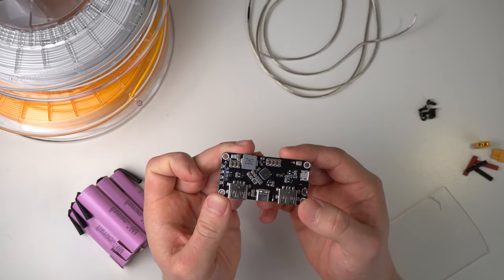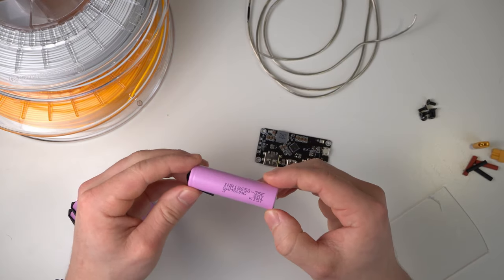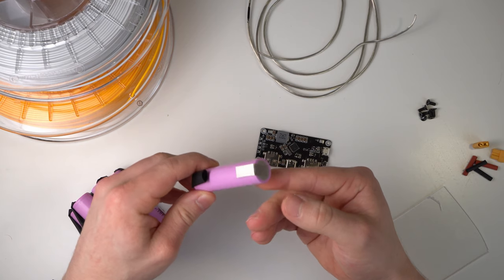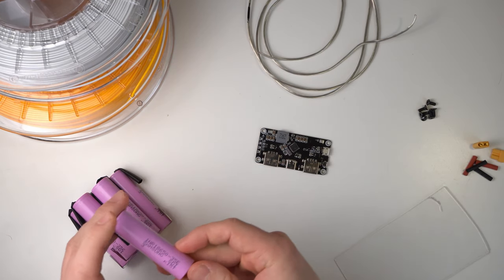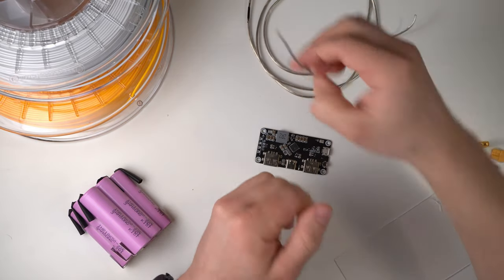We can also use the USB-C port to charge the power bank itself. We need four, six or eight 18650 battery cells, costing around 3 euros each. To print all the parts, around 100 grams of your favorite filament are needed.